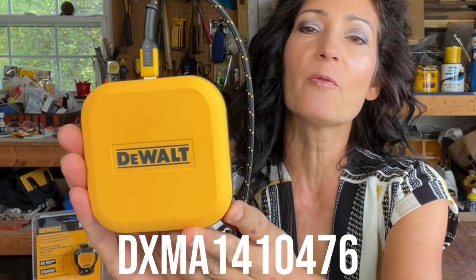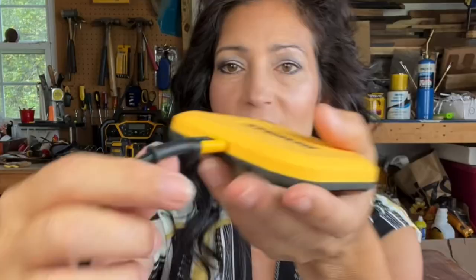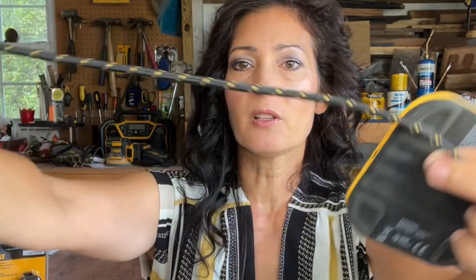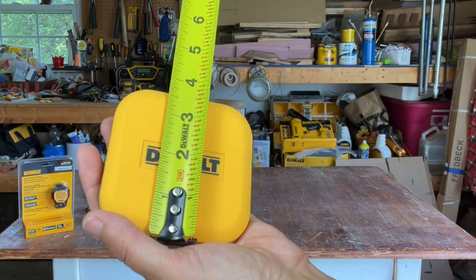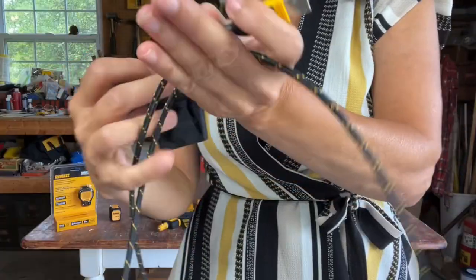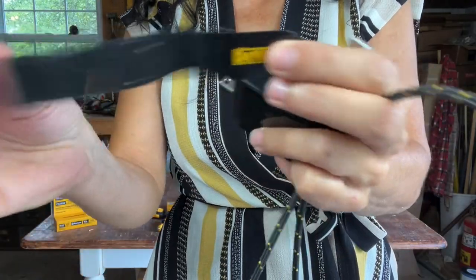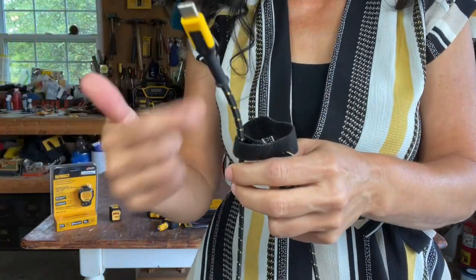Next up is the fast wireless charging pad. The model number is DXMA1410476. It's non-slip and QI certified, and it has foreign object detection — meaning the transmitter can detect if a foreign object such as metal is on the surface. In this event the wireless charger either stops charging or does not start charging at all. It has a Type-C input in the back. The cord is six feet and there is a velcro strap that comes with it so if you want to store it you can wrap it up.